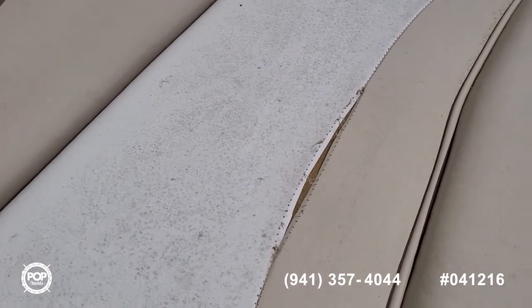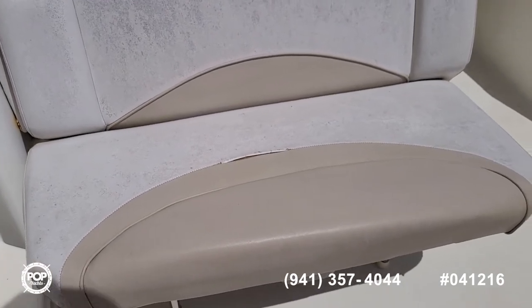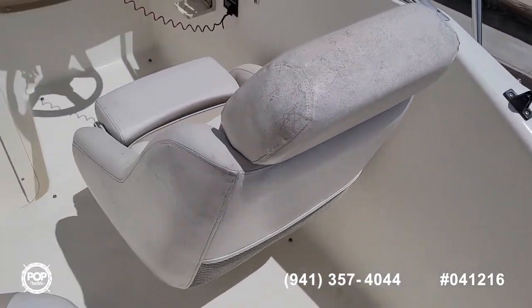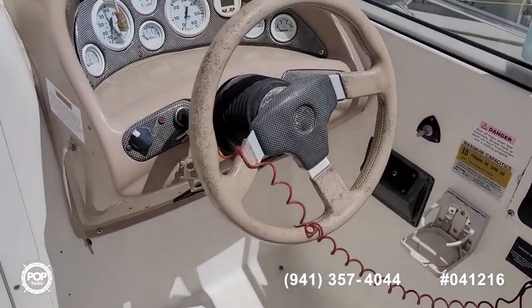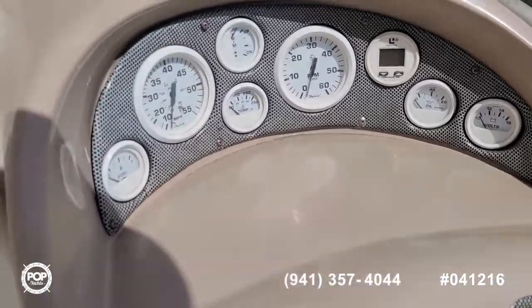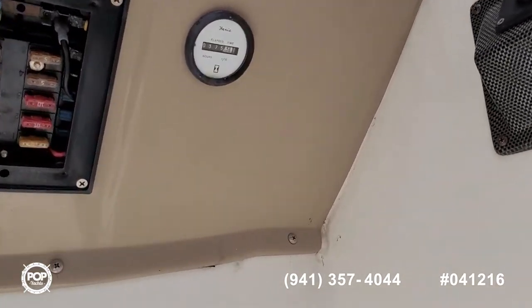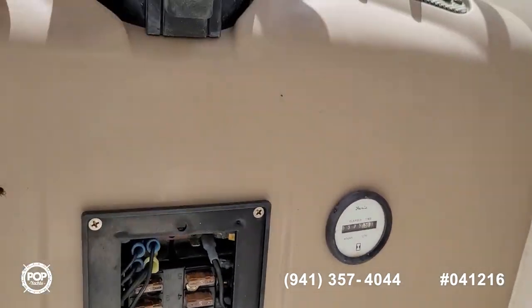Got a wide beam that offers lots of deck space with forward and rear seating. There's a rip on that part of the upholstery. This bench cushion folds down for a sun pad or lounging under the stars. Got a swivel captain's seat with a bolster cushion, tilt wheel at the helm, and nice clear gauges. Our meter is reading 375 right now.